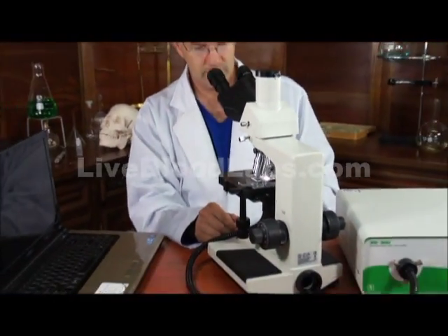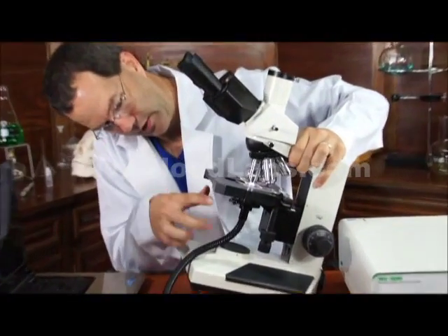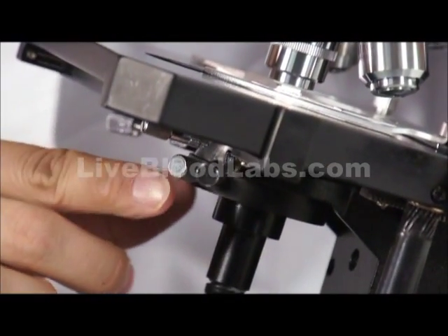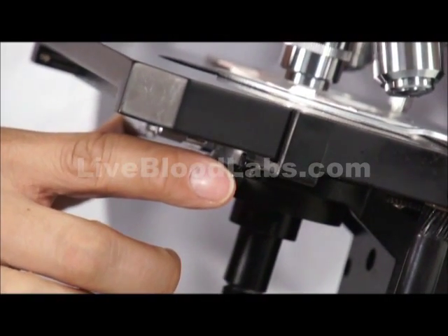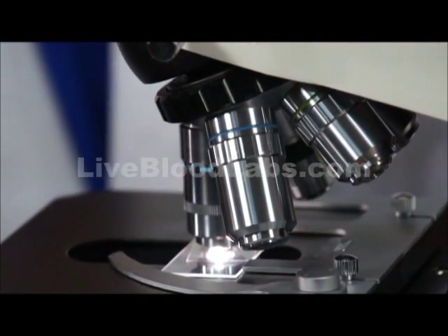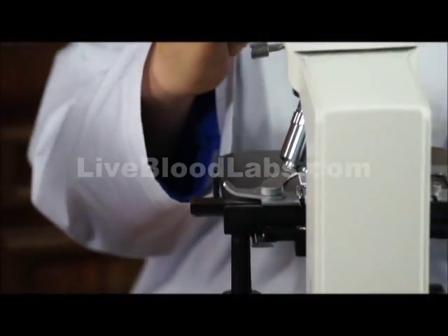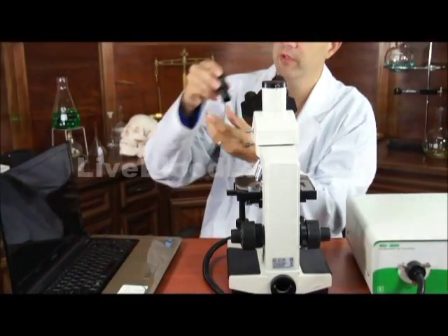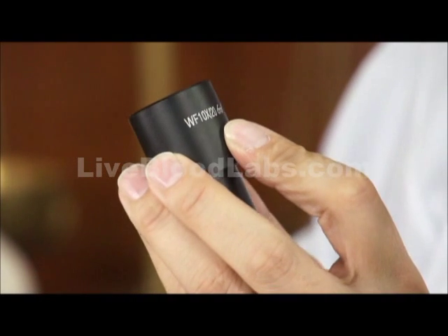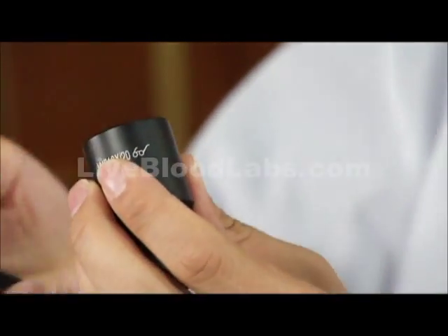Now I need to center the light condenser with the two big centering knobs. I could use the smaller ones on the dark field condenser, but I'm going to start with the ones that center the actual holder — the ones on the condenser holder that center the whole dark field condenser. These are high eye point wide field 10x by 20mm field view eyepieces. The high eye point means you can use eyeglasses with them.